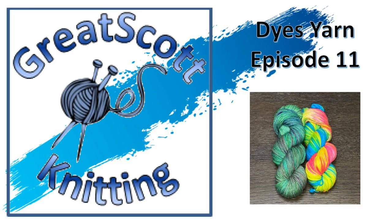Today I'm going to be playing around with a technique I'm going to call a blended technique of low immersion and hand painting all together. I'm going to mix up some dyes and put them in squeeze bottles — some just condiment bottles — and then use those bottles to apply the dye to the yarn. So let's get started.